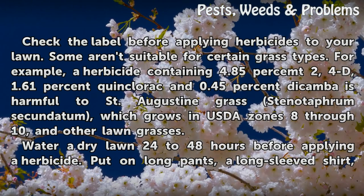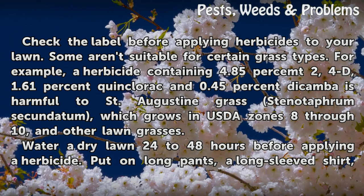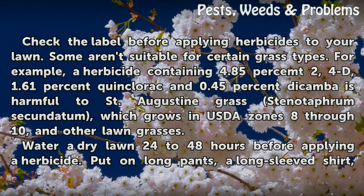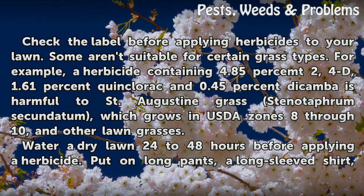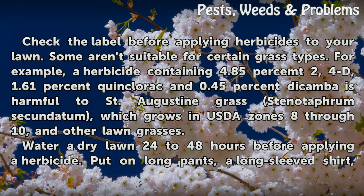Warning: Check the label before applying herbicides to your lawn, as some aren't suitable for certain grass types. For example, a herbicide containing 4.85% 2,4-D, 1.61% Quinclorac, and 0.45% Dicamba is harmful to St. Augustine grass (Stenotaphrum secundatum), which grows in USDA zones 8–10, and other lawn grasses.